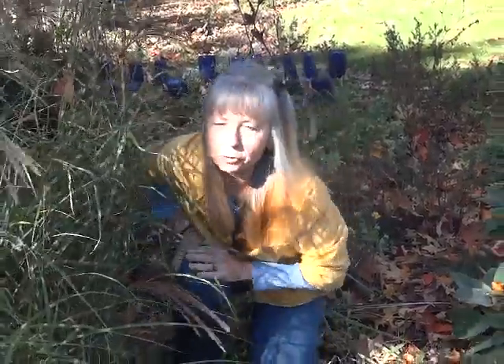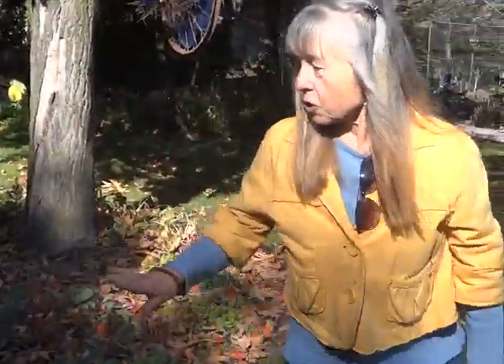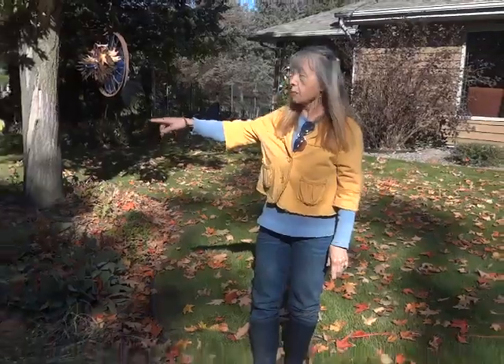I'd like to walk you through and show you what I'm doing for the autumn. The sawzall has several clumps I have to do throughout the garden. That's going to take me a while.